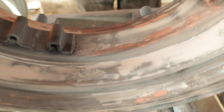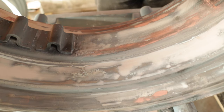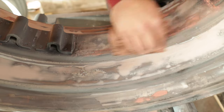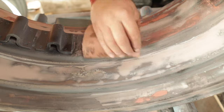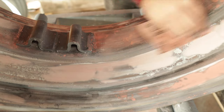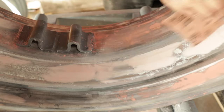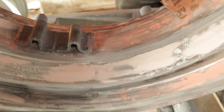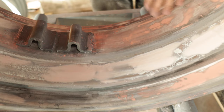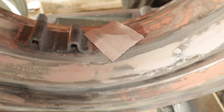I didn't do any video of the sanding or filling — I might show a little bit of it later on, but just in case I don't, just imagine that over and over and over again for hours on end. That gives you a rough idea of what's gone into these wheels.